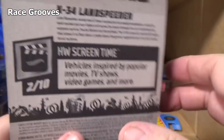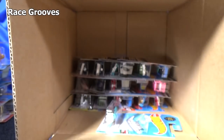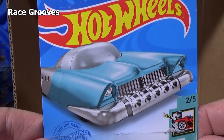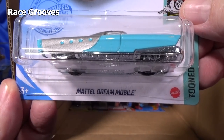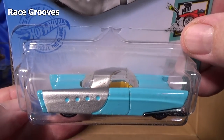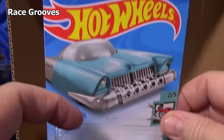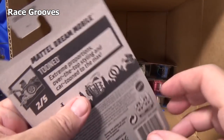I have not seen either one on the pegs. The 2021 cars are showing up at stores — I know people are finding them at Walmart for sure, not positive about Target. Here you have the Mattel Dream Mobile.